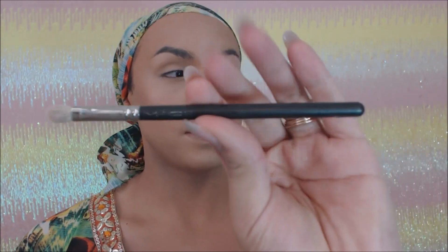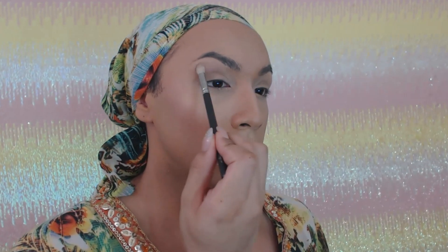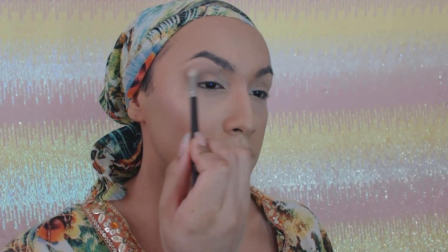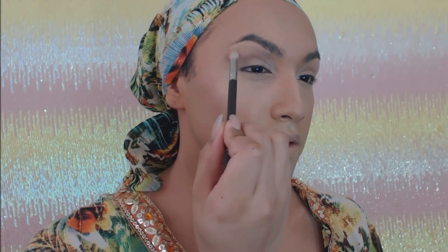I want to go ahead and start with my transition color using a Mac 214 brush. I'm going to apply the transition color up through my brow bone so that the color blends out once I apply the color into my crease. The first color I'm going to apply is this nice neutral color — it has a little bit of a matte and sheen type of finish. I'm going to go ahead and apply it onto the brow bone area.